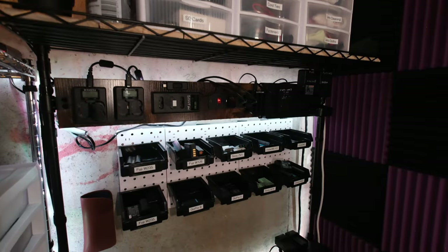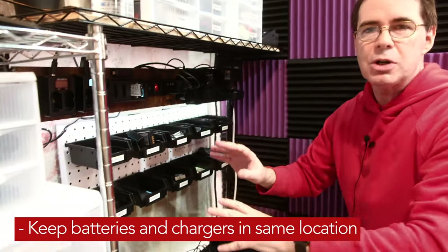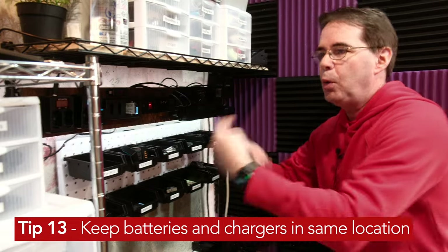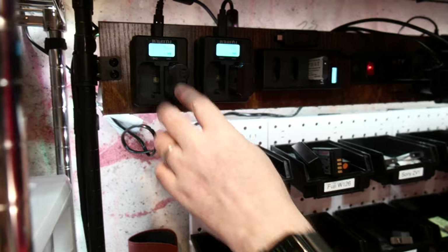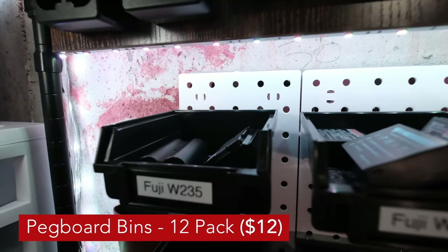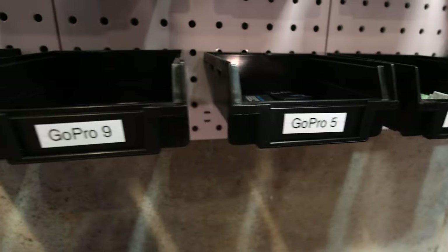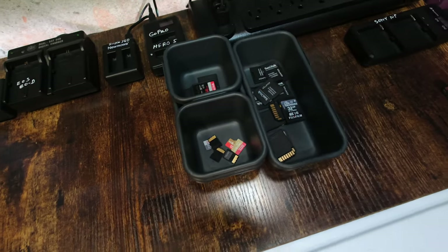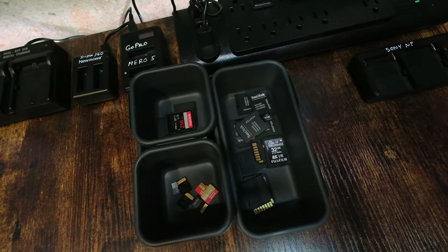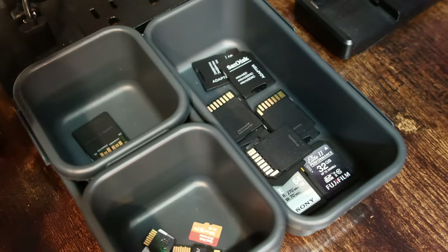All the batteries I need are right here. A really good solution is to keep your batteries where you charge them. Here's a Fujifilm battery — you plug it right in and it charges, and when it's done it goes right back where it's supposed to be. I can immediately go to 'GoPro 5 battery' — there it is. Right here I've got micro SD cards: higher-speed ones for video, regular SD cards, and photography SD cards. Everything is in its own little area.